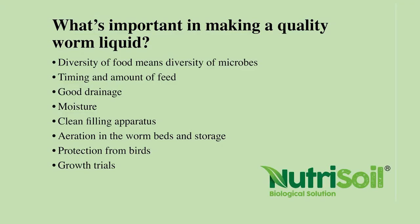In the worm beds, you don't want the beds getting compacted — at the top the worms are working through the food sources, but down the bottom it can get compacted, so we need to keep an eye on that. Protection from the birds — they're our biggest enemy. We have a worm dog who we clap our hands at and he gets the birds away. Growth trials, as opposed to analysis of the liquid, are important because it's what the worm liquid actually does when applied to the plant — always looking at it with a plant in a holistic system, and also on a seed.